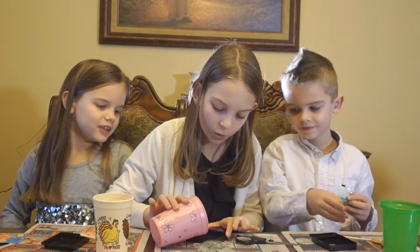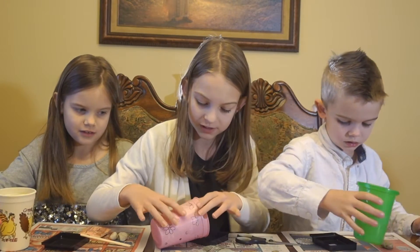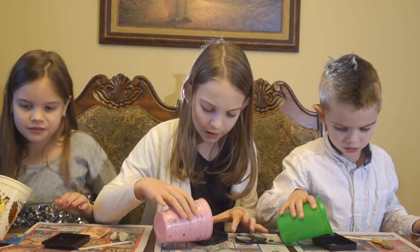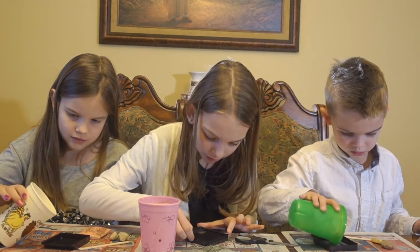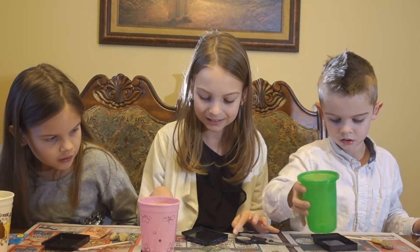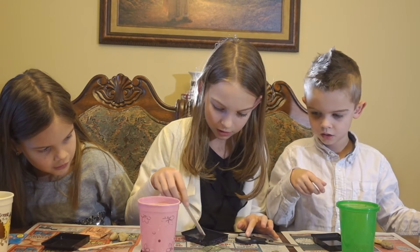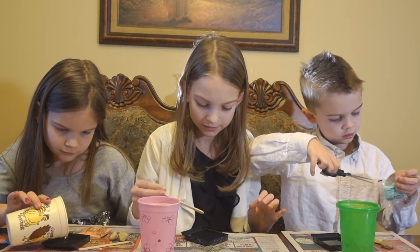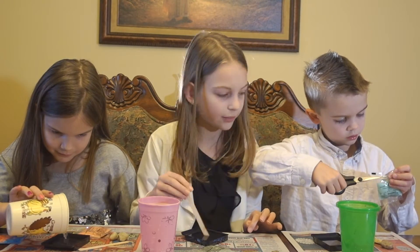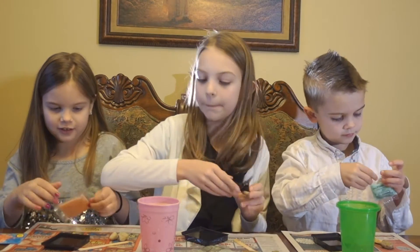Now we're going to pour this mixture. It hurts — I feel like most of this is a bad idea. Don't touch the bottom of the cup. The side is melting. Stir in your stuff. We have to pour three-fourths of it into the hot water — since I learned fractions, I'll go ahead and show you. It says stir until it's mixed in well. Mine's still not mixed in well, so we might have to fast forward on this.